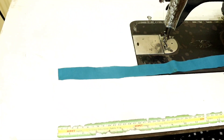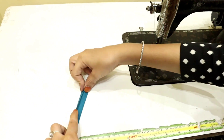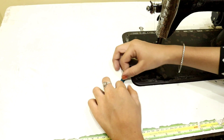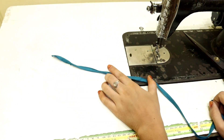We are going to fold it on top and stitch everything. You can go around and stitch them. After stitching, we will cut it into pieces.